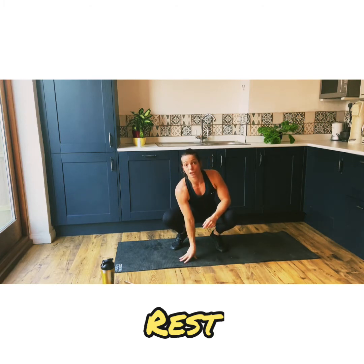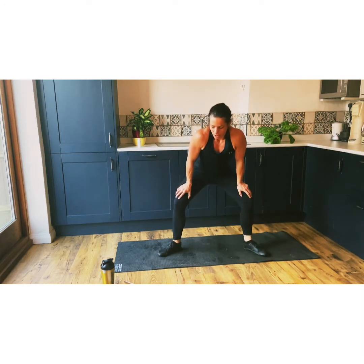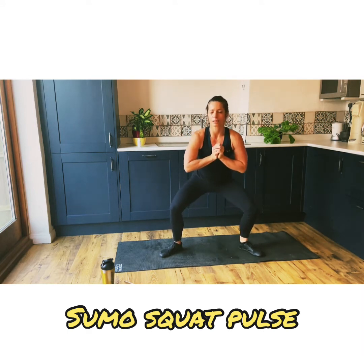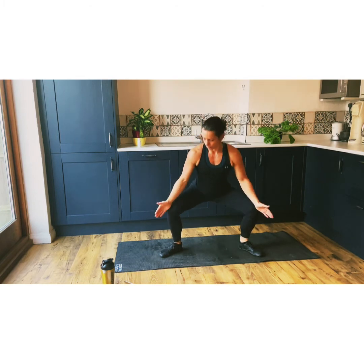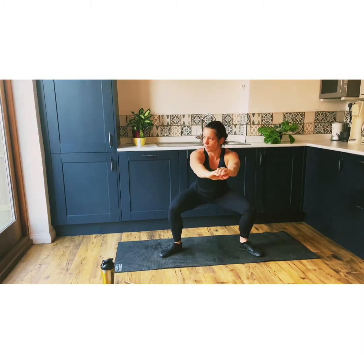Our next one is a sumo squat pulse. So we're going to try and stay nice and low. It's going to kill, this one. Nice and calm. Everything's cool. Don't go too crazy. You want your knees and your toes tracking in the same direction, and you just want to gently pulse up and down. Just try and go somewhere else — that's what I find on these ones. 10 seconds. That went quick.